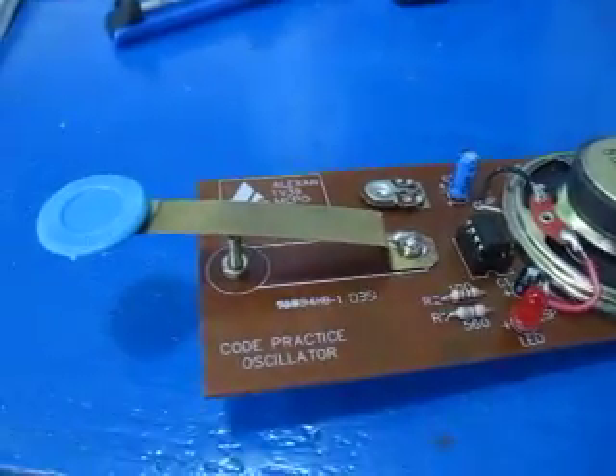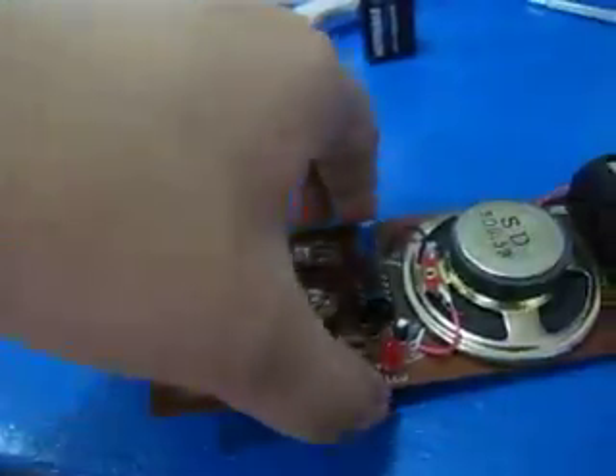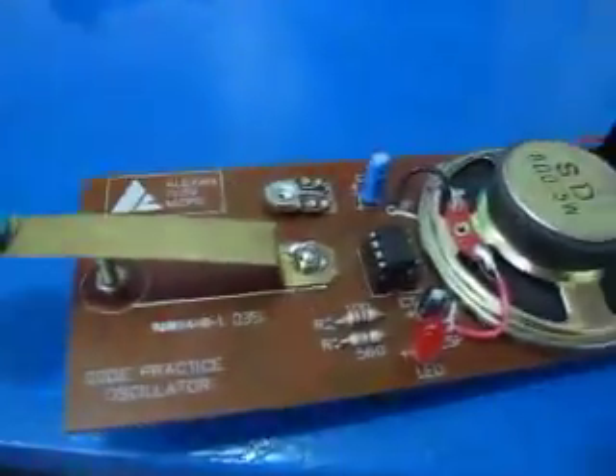Hi, today I'll show you a Morse code oscillator. I bought it at Alexan and soldered it yesterday night — or morning — because I slept at 3am just for this.